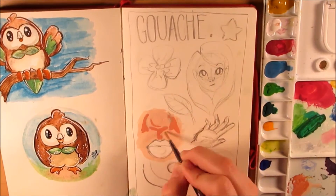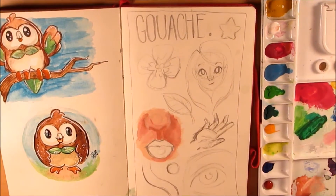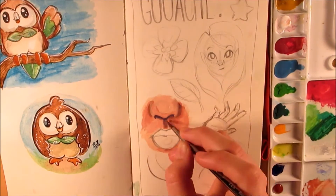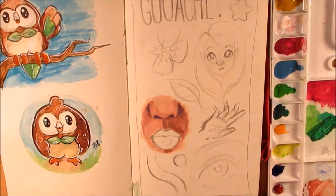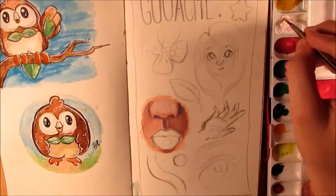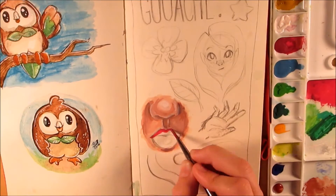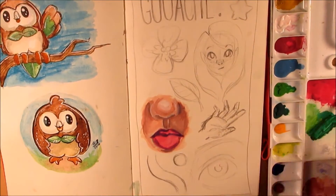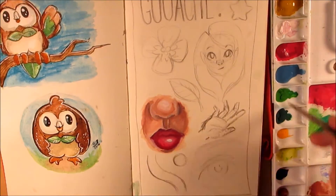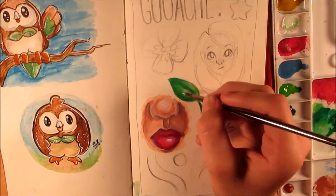After I finished the farewell card, I wanted to test out a more practical use for gouache, so I made this sketchbook page in my Moleskine sketchbook. I like how the pages are thick enough to handle watercolor even though it's not ideal watercolor paper. I sketched out a flower, a character, a nose, an eye, and a few shapes, and I wanted to experiment with mixing colors and using a more watery technique versus a more opaque technique.